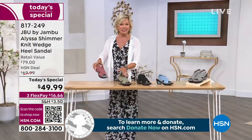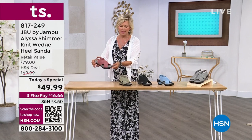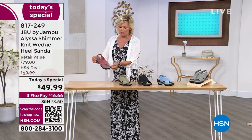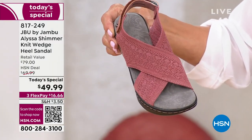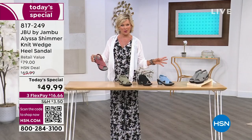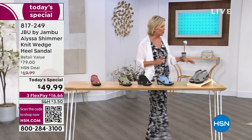So once again, this is the sage — it's exclusive. Love the rose shimmer — also exclusive. We also have the solid black, which does not have shimmer. All the rest do: the silver or gray and the soft denim blue, like a chambray blue.